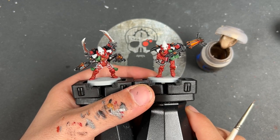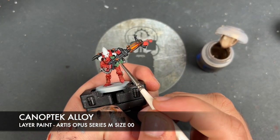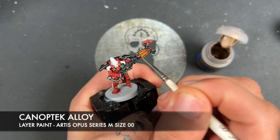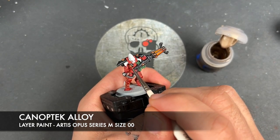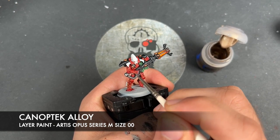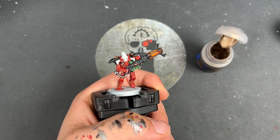With that done, what we're now going to do is highlight all of the gold, and the colour we're going to be using is Canoptek Alloy — because we've got this nice bright ornate finish to all of our gold details. We're just going to pick out all of the gems as well, running a little bit of this along the edges of all of the gold details.